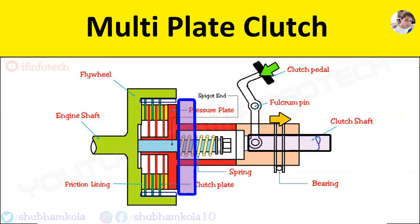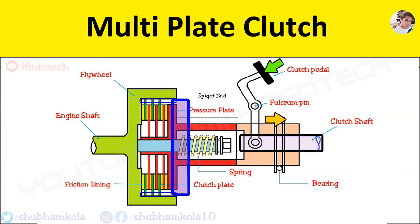When the clutch pedal is released, the clutch spring exerts pressure on the pressure plate to move the pressure plate to the left, and thus the clutch engages again.